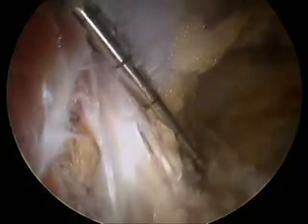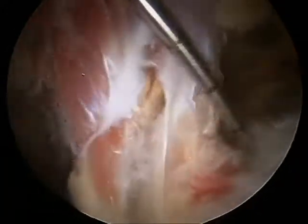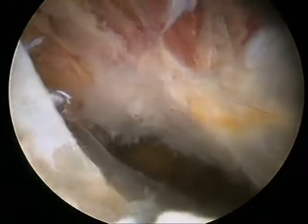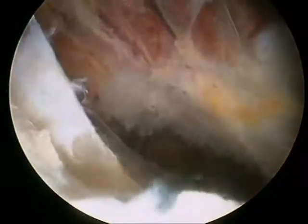This is the gluteus minimus tendon, and returning to the gluteus medius, we see that partial thickness tearing. This is a fairly low-grade partial thickness tear.